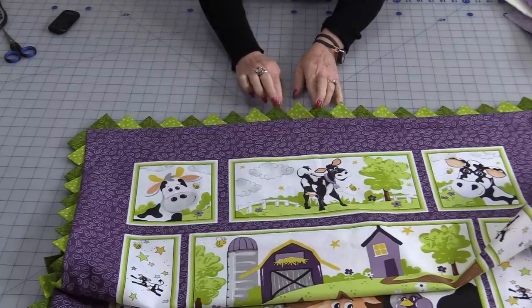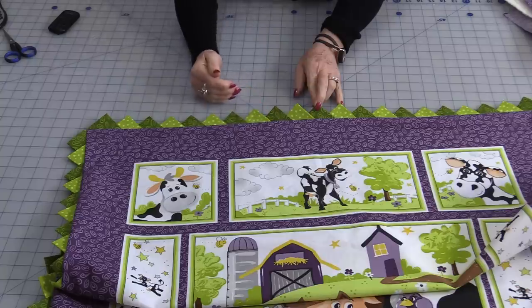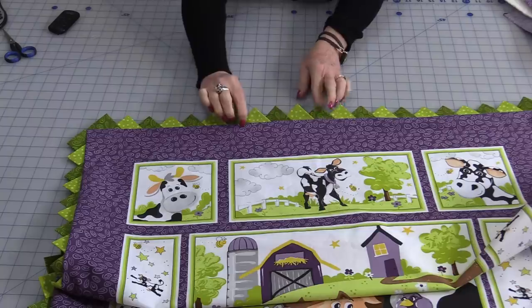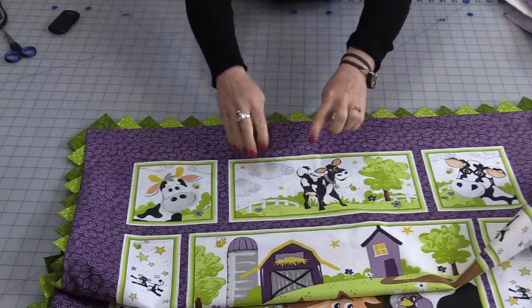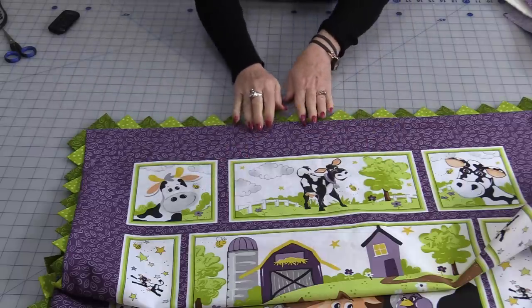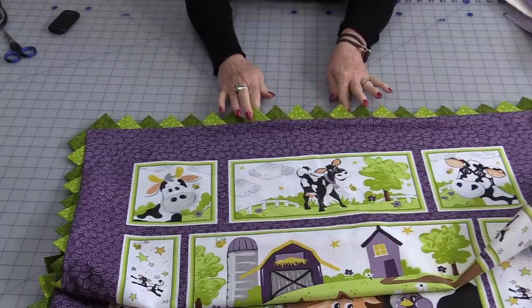There are two different ways we can make them: a traditional way, or a way that I find is a whole lot easier — no measuring involved, we just cut and make those prairie points. Prairie points are a little series of triangles. They can be done on the outside of a quilt like binding, put inside pointing in towards the quilt, put in the middle, on bags, garments — anywhere and any size.